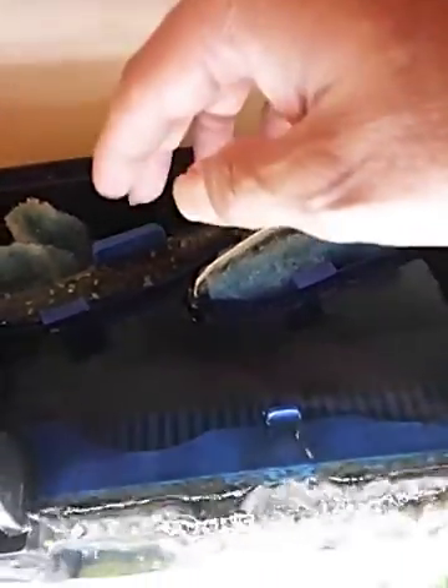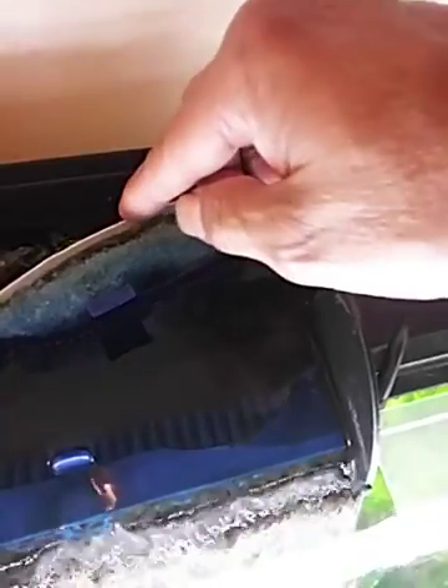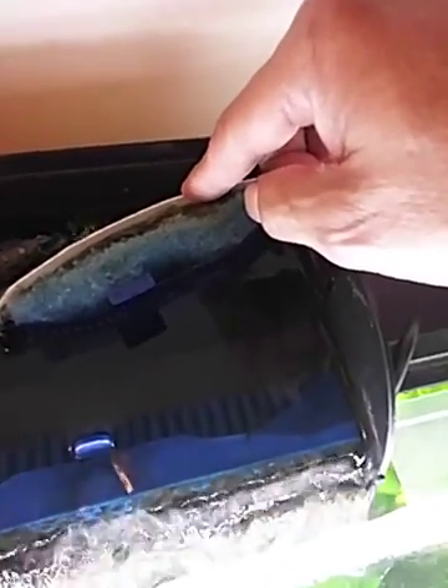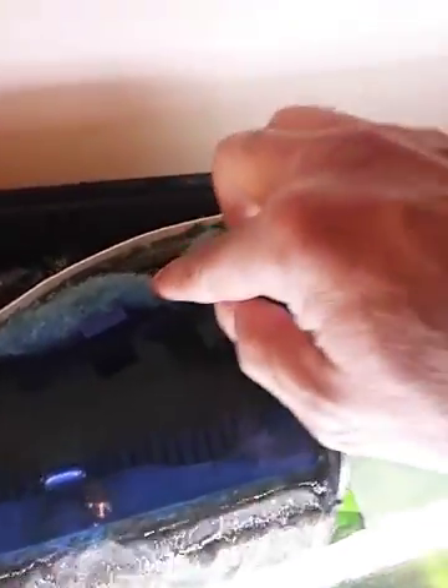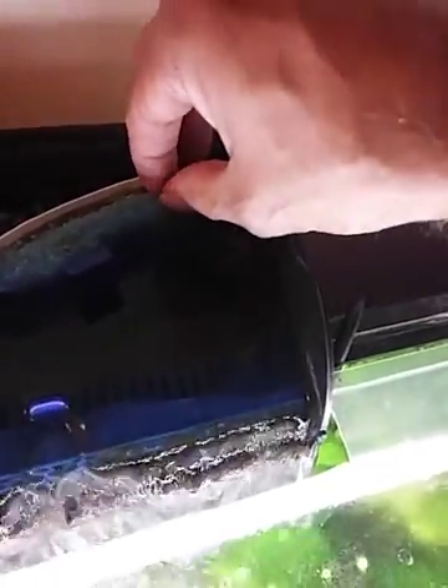Once this was established and had bacteria, I did the same thing on the other side, but unfortunately I threw away the original filter. So I used an Aquatec filter, cut it, got rid of all the floss, then cut it to fit the tray and put in the Marineland bonded floss.